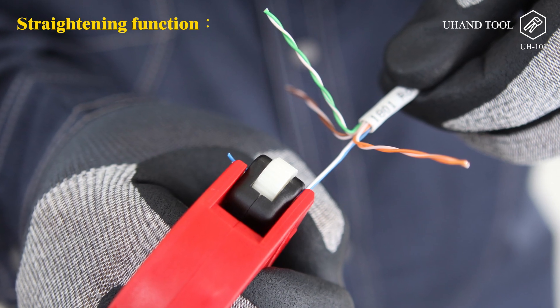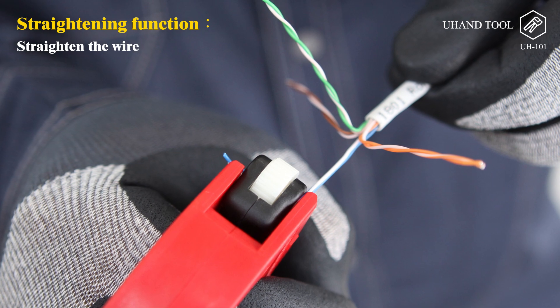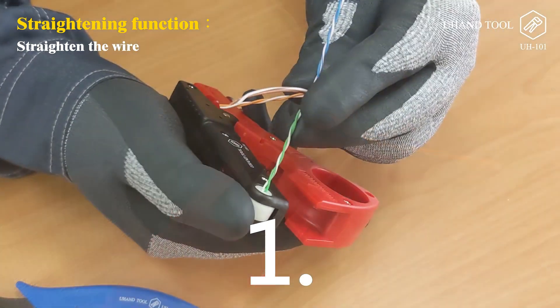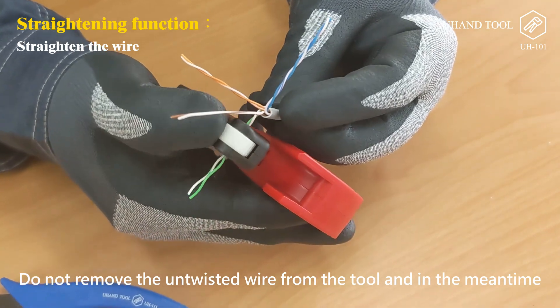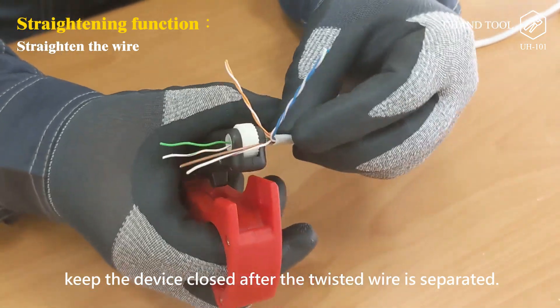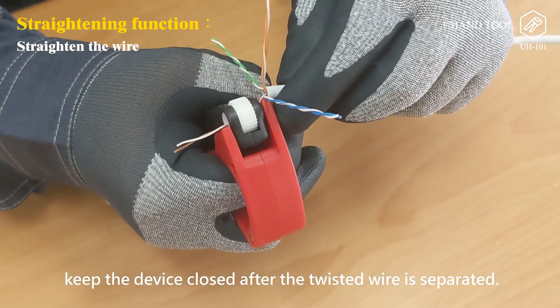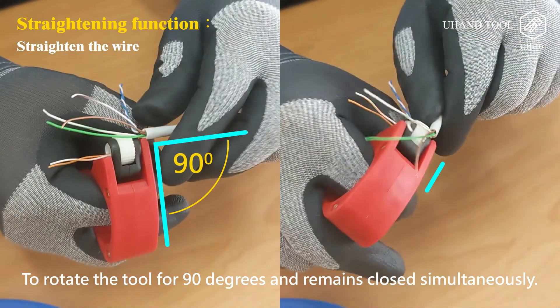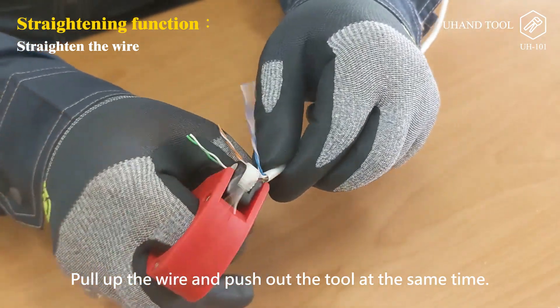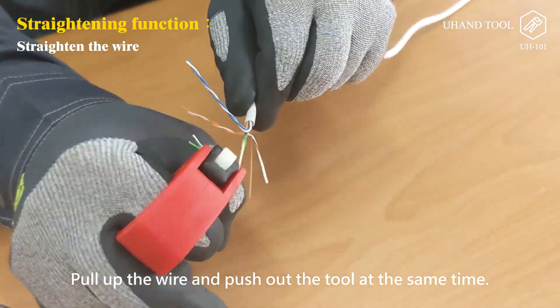Straightening function: straighten the wire. Step 1: Do not remove the untwisted wire from the tool; keep the device closed after the twisted wire is separated. Step 2: Rotate the tool 90 degrees while keeping it closed. Step 3: Pull up the wire and push out the tool at the same time.